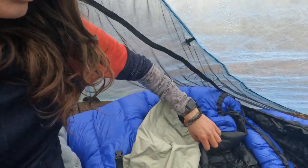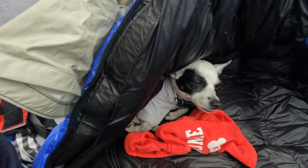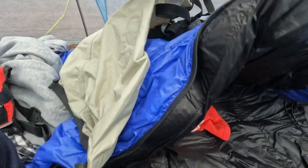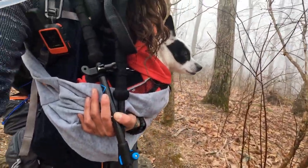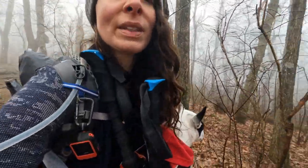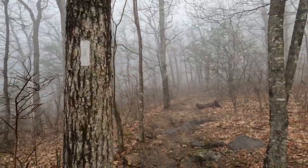Every morning I get up and let this little one sleep in. Don't need a grumpy puppy on the trail. All packed up — this little one's been cold, so I got it tucked in my shirt. And here's the first white blaze of the day. Away we go.